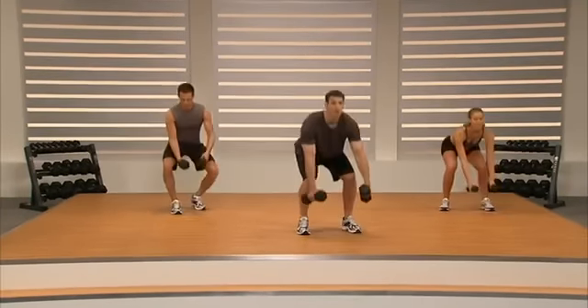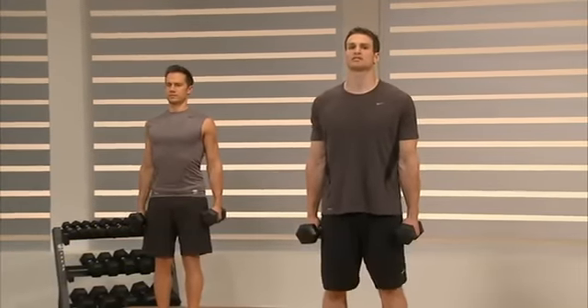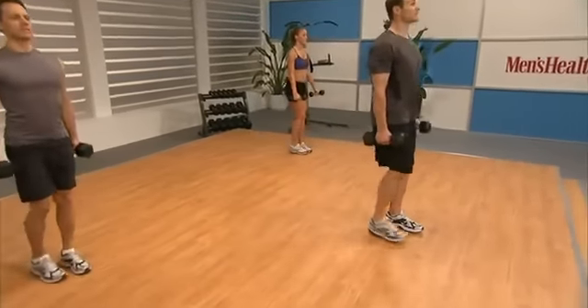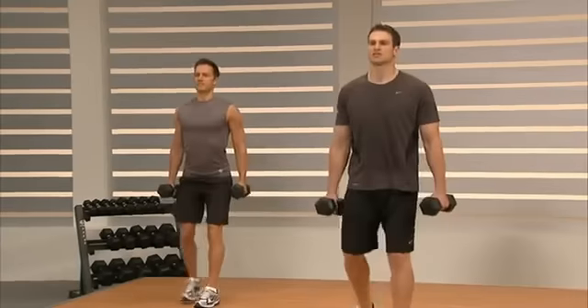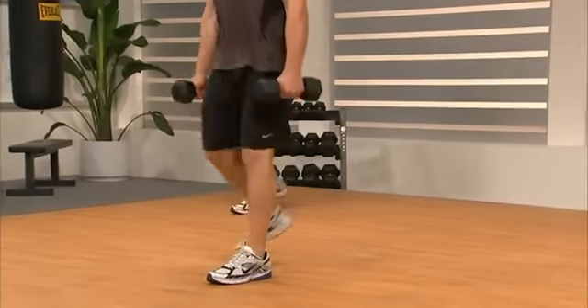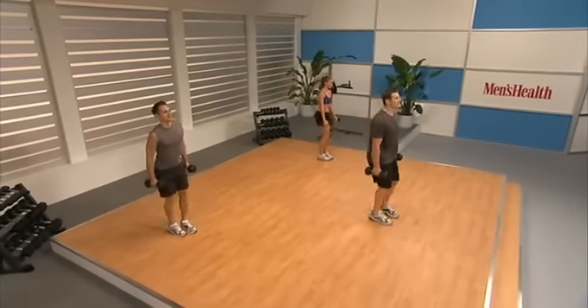Here we go — it's Superset 2. First exercise is going to be a reverse lunge. Hold the dumbbells to the sides of your body. Step back with your left leg really far behind you, keeping your chest up nice and tall. Drive up. Step far behind us, keeping our chest up nice and tall because we still want to work your hips. Way down into the lunge — good posture, weights toward that front heel, keeping our knees back so they don't travel over our toes.